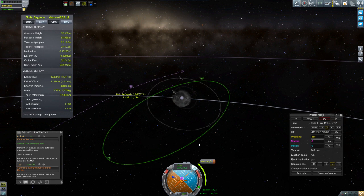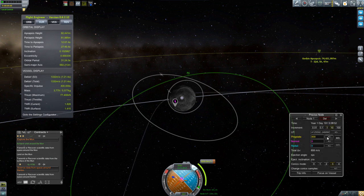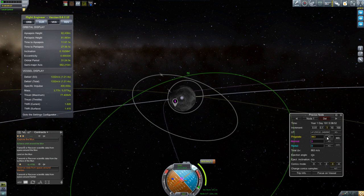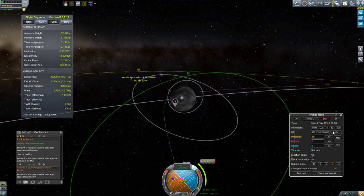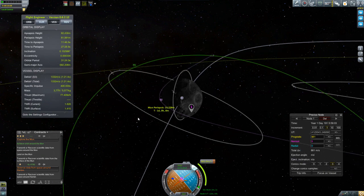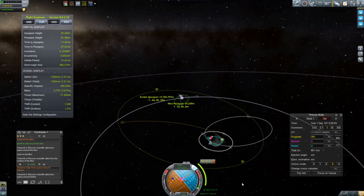Although a free return gets me back to Kerbin and landed without any additional fuel, my closest encounter to the moon is 1,261 kilometers — and I don't like that because it doesn't allow me to get any low altitude science, which is one of the things I want to do as I go around the moon. So I'm going to push my periapsis down to about 15 kilometers to get some low altitude science. But now if we look at our return trajectory it doesn't put us into the atmosphere anymore, so I'm going to perform one additional burn to get my periapsis down to the atmosphere.